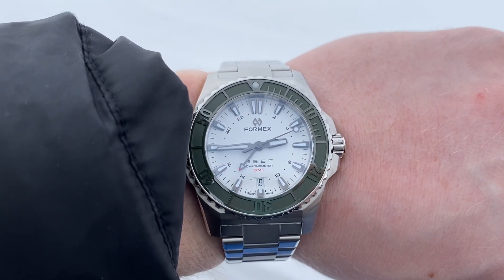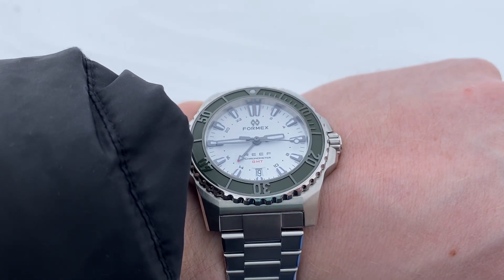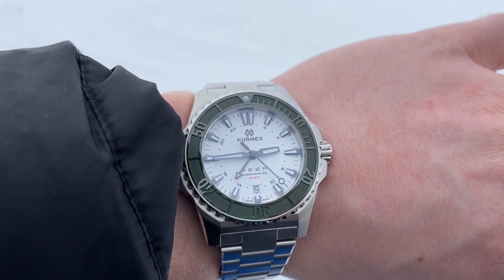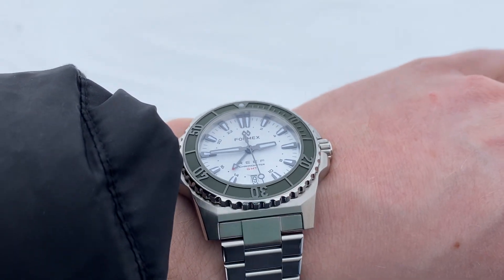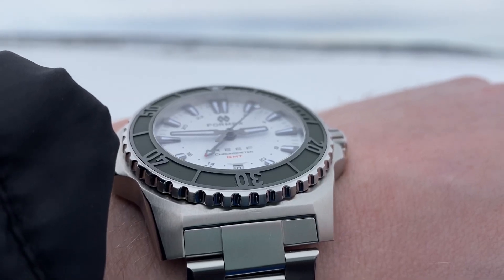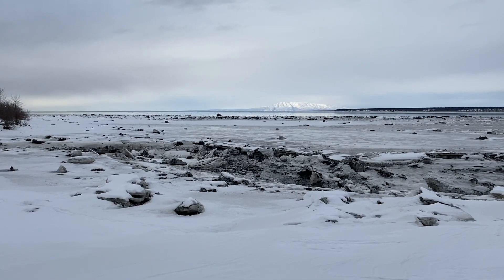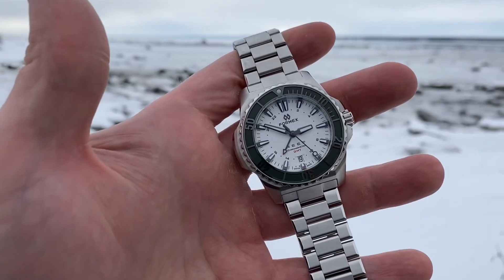Not to compare everything under the sun to Rolex, but think about how different your standard black Submariner date looks and feels compared to the Kermit because of its green bezel. The aftermarket thinks that difference justifies a $10,000 price difference. Now imagine being able to make that much of a visual change in under three seconds whenever you want. Speaking about that kind of versatility, let's put it on the rubber strap right now.